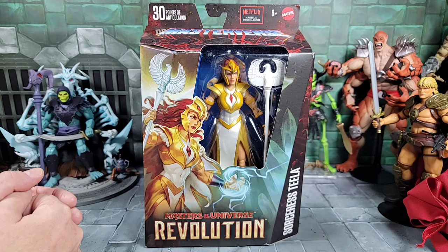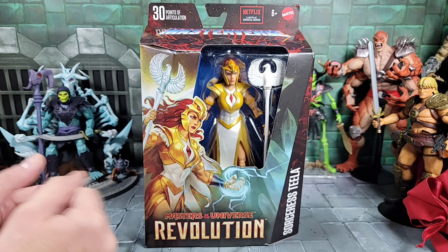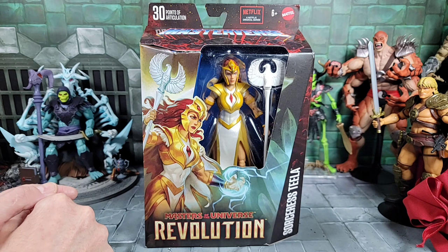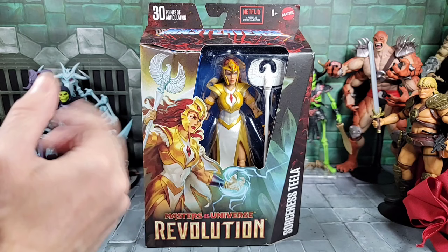What's up everyone, it's the Man Child. Today up for review I'm gonna go over my Masterverse Revolution Sorceress Teela figure — it's part of the Wave 11 series. I got this series almost a month ago and reviewed most of the figures; she was the only one I didn't. I was gonna keep her in card, but I got a couple requests in the comments asking me to review her, so that's what I'm doing.